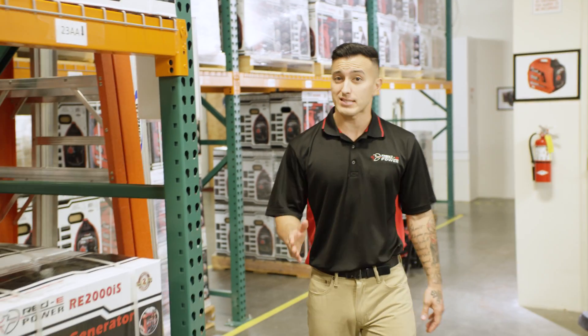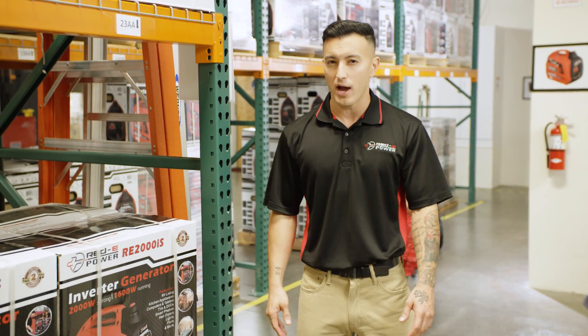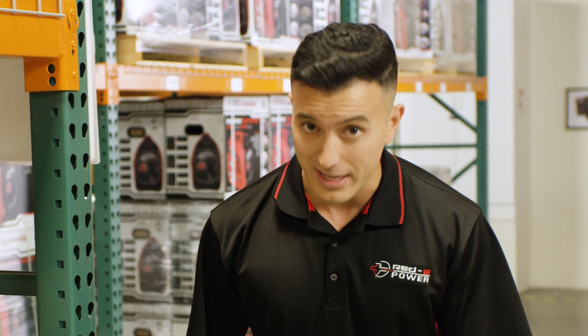Here at ReadyPower, we set out to make a generator that's lightweight, compact, and whisper quiet. Seriously, you could bake a soufflé next to this baby.